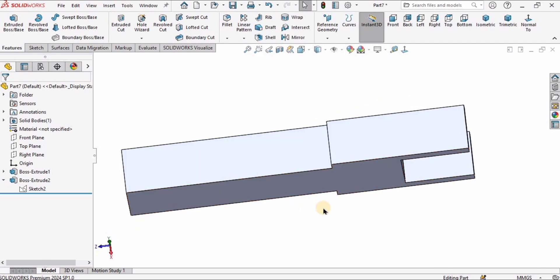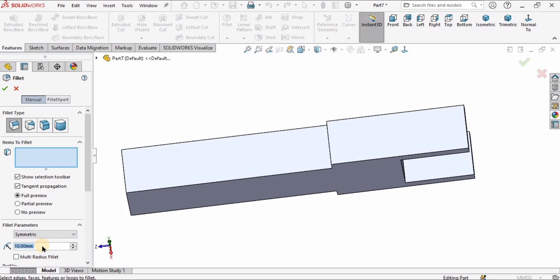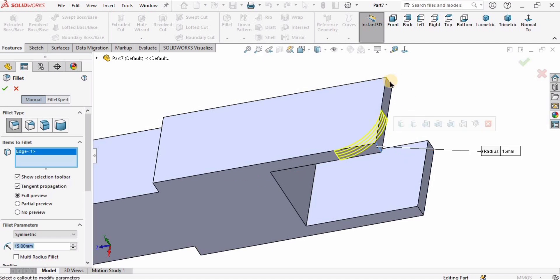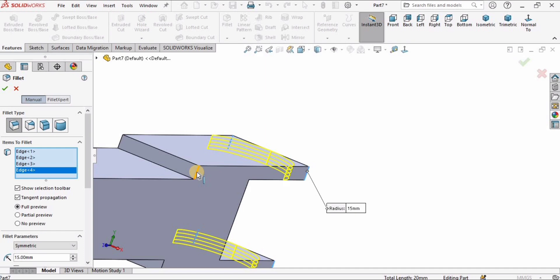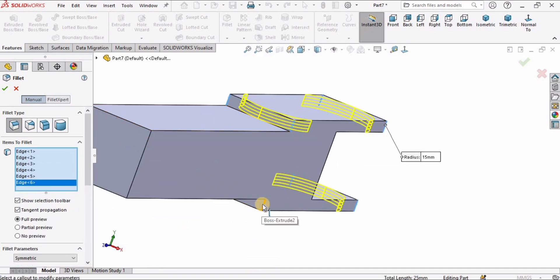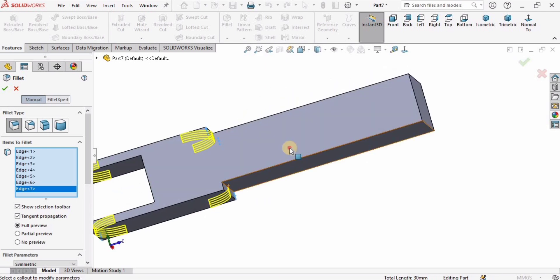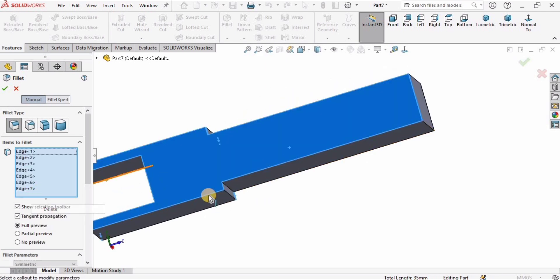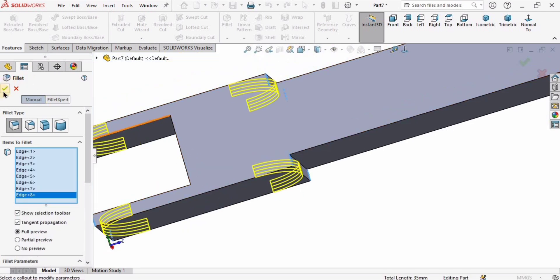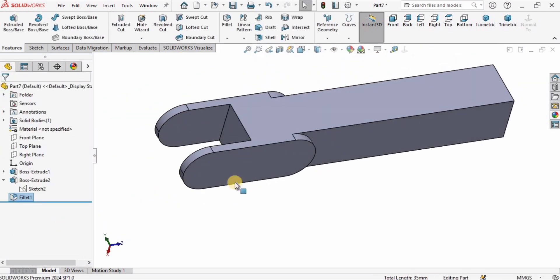This is what we have done in our previous tutorial as well, just with a slight change of dimensions. Select Fillet and specify the radius as 15 millimeters — pretty much the same as our previous tutorial. Select 8 corners. If you have selected a wrong face or edge, you can delete it from here. Check the box.